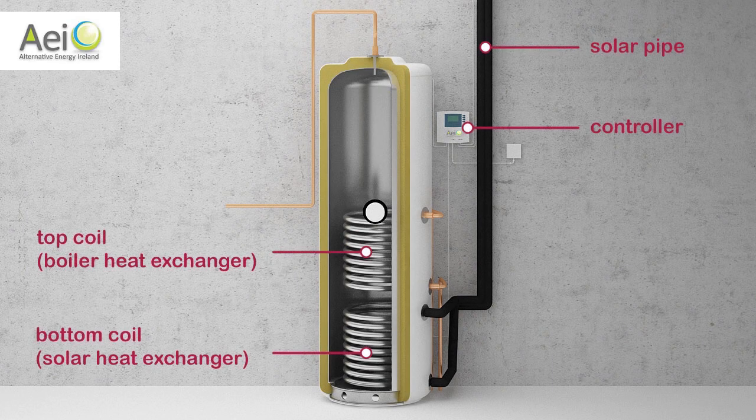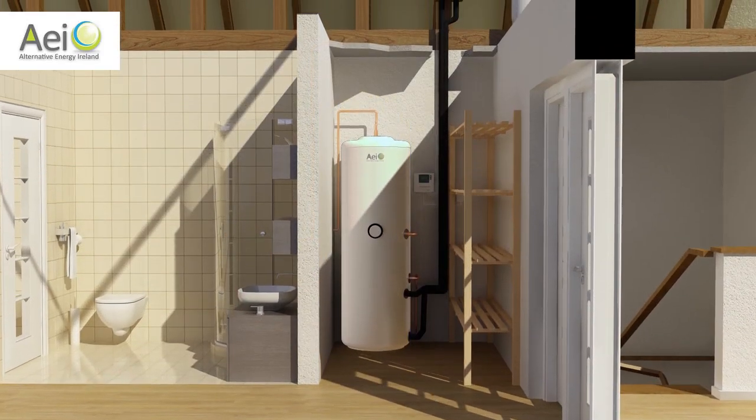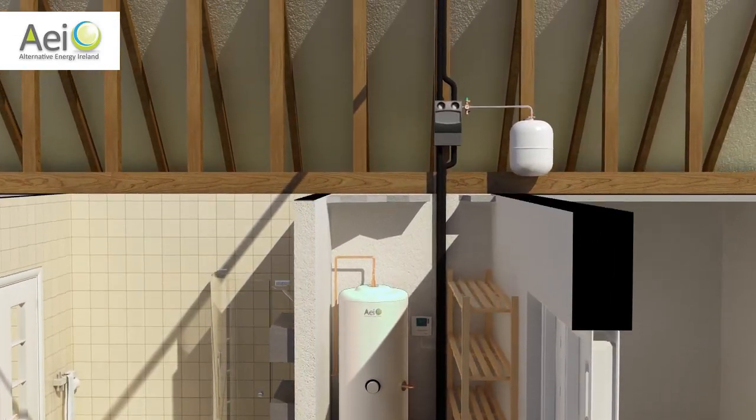Here's your solar cylinder and digital display. Inside this cylinder, you have two coils — one at the bottom for your solar panels and one for your boiler. Here's the solar pump, sometimes located in your attic.